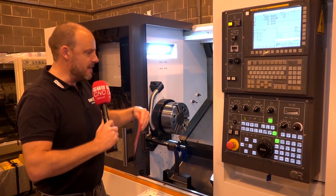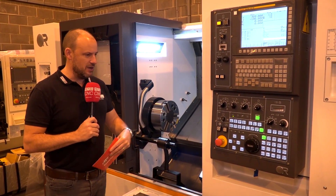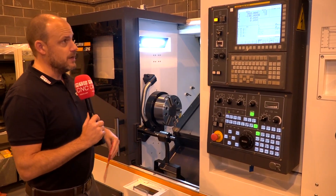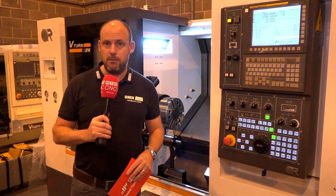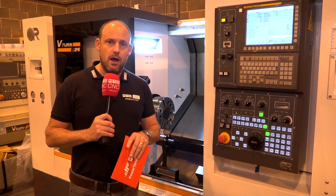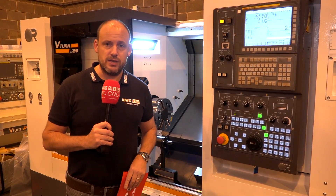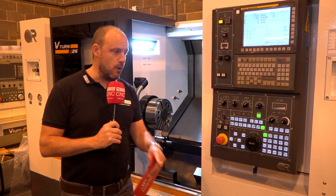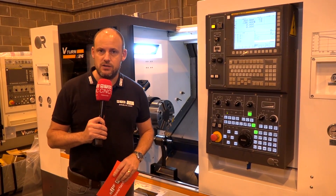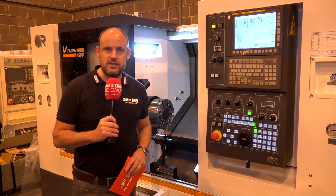In terms of dimensions, you have 600 millimetres of swing, which is big for a machine of this size. Brand new to the Victor portfolio, the S26 has only been available for a matter of months and they've already sold machines around the UK. You need to be quick if you want to see this one — it is available from stock. This is the live tooling S26 V-turn from Victor CNC.